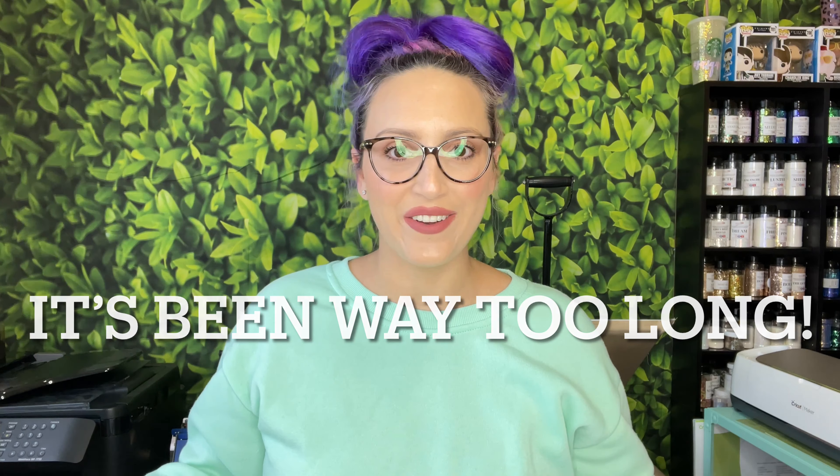Hey everyone, welcome back to my channel! If you're new here, my name is Chrissy and I am the owner of Sugar and Spice Glitter Co. It has been so long since I've stood in front of the camera and filmed an intro for you guys here on my YouTube channel. I took a lot of time off to reflect, regroup, and figure out what I want my channel to be and find that creative flow again. It feels so good to be back.